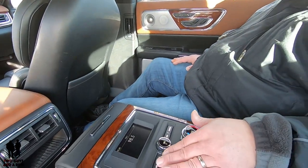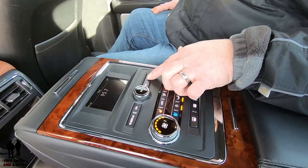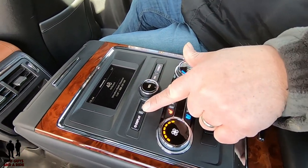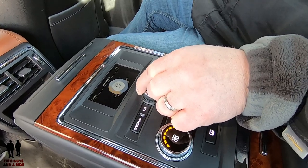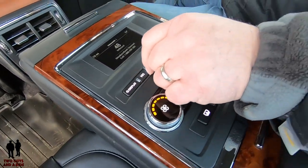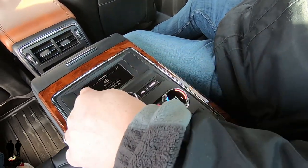Moving down a little off the doors, you do have your media buttons right here. You have a source button to switch between your different sources, a next button or back button to go to radio stations, and a volume control. The volume is throughout the whole entire car — all the speakers. You also have an outdoor temperature display as well as the time.